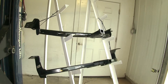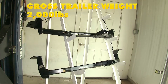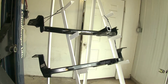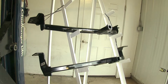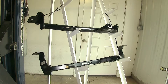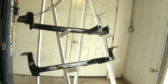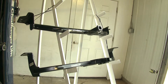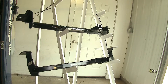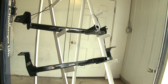Both of these hitches feature a 200-pound max tongue weight rating and a 2,000-pound max gross trailer weight rating. Obviously, you'll want to consult the owner's manual of your Hyundai Elantra to find out what the vehicle is capable of towing and not exceed the limits of either the car or the hitch. Both hitches also feature a black powder coat finish, with the Curt being a little bit glossier than the Draw-Tite, but that powder coat finish will provide many years of service without having to worry about rust or corrosion.